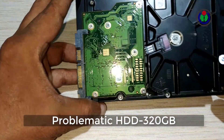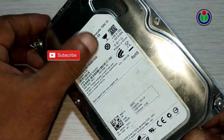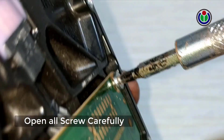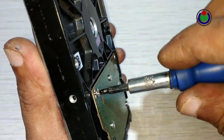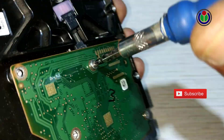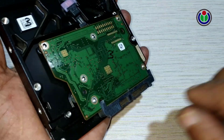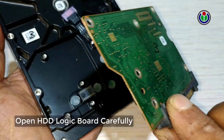I took a 320 GB hard disk drive. Unscrewing all the screws of the hard disk drive with the correct size torque screwdriver. After removing all the screws, I took out the logic board.